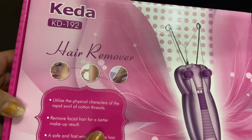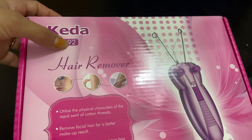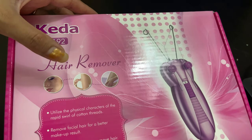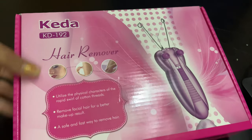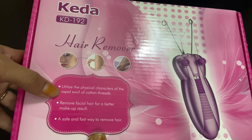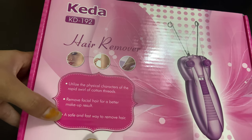Hello everyone, welcome to my channel. In today's video I will show the unboxing of this hair removal device. As shown on the box, you can use it on your face, hands, and legs. It removes facial hair for a better makeup result.